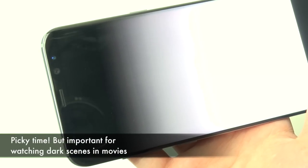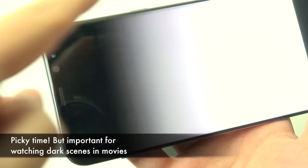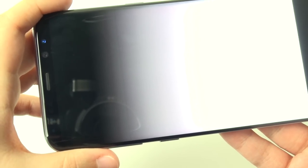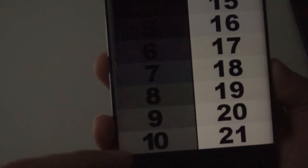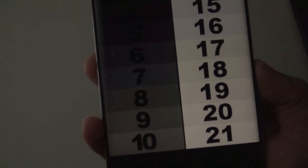One thing that really bothers me about these displays is the grayscale banding, particularly affecting darker midtones and shadows. Certain gradients look a bit weird — some grays appear slightly greenish, others slightly bluish. This is a longstanding AMOLED issue, not specific to the S8, but worth noting. The display can reach great peak brightness and is very visible in direct sunlight — just make sure you get a good, uniform unit.